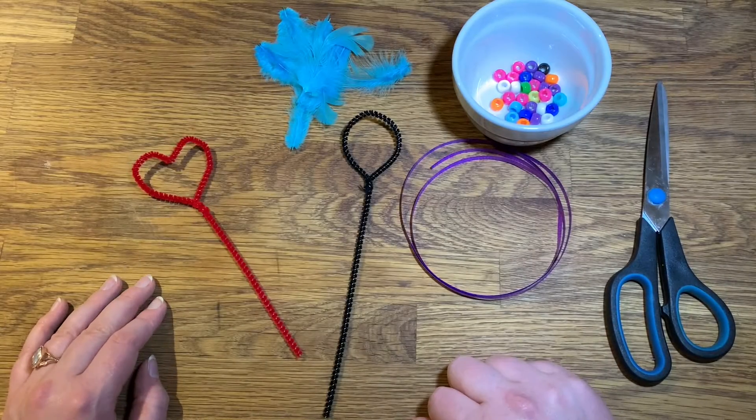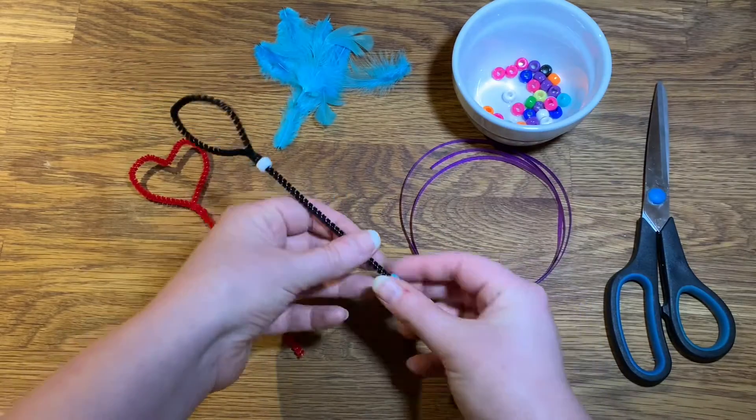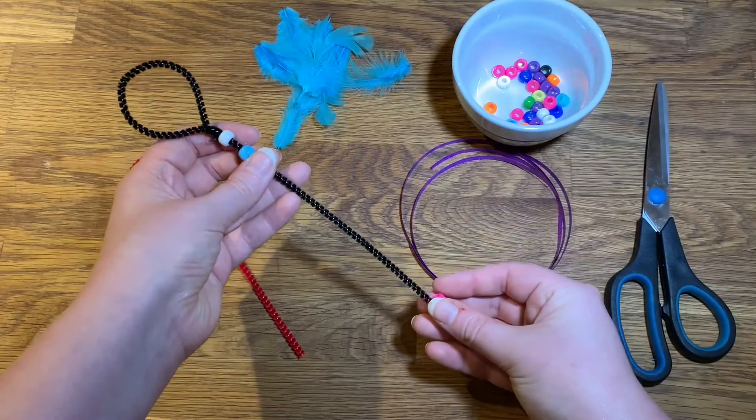Next I'm going to decorate the stems with beads, feathers, and ribbons to make them extra magical. You can do this however you like.